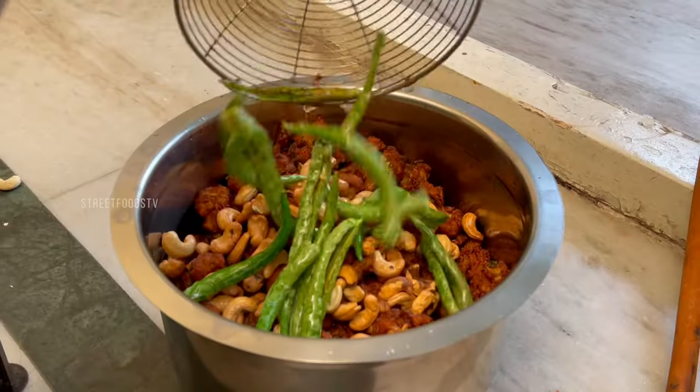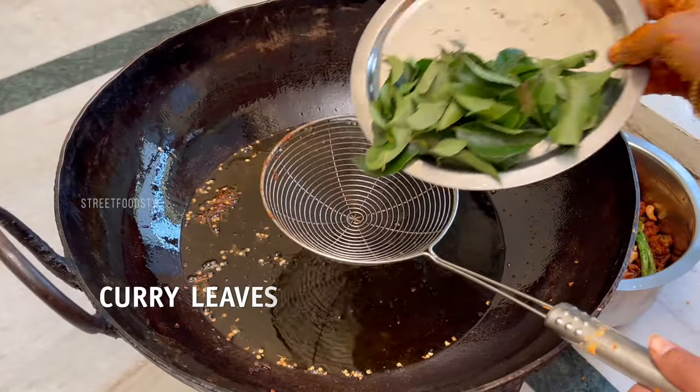I should have put some salt in my mouth. I can't eat the salt. I want to cook the salt.